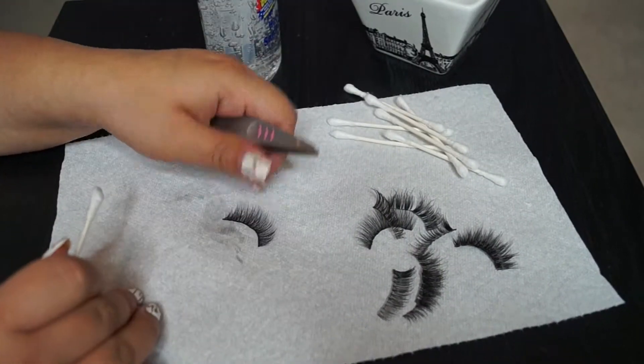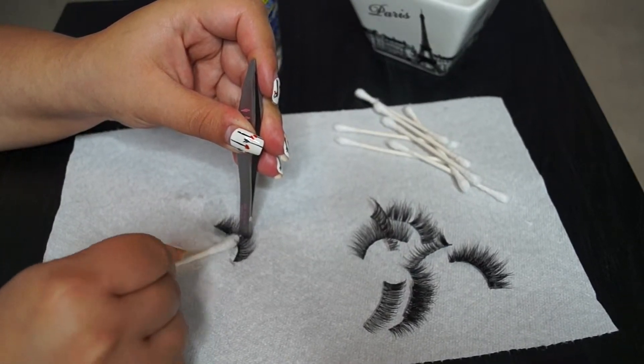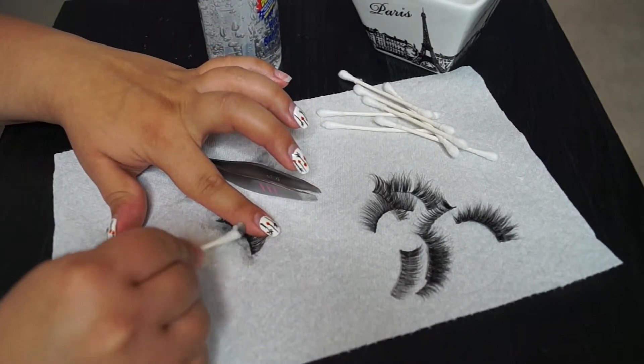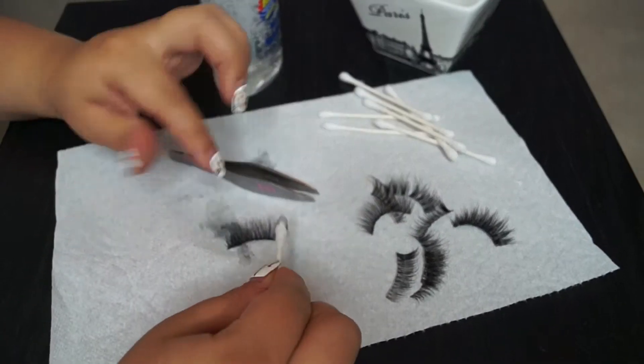When you're doing this, you really do have to be careful because they are eyelashes, and the point of doing this is because you want to reuse them. If you rub too hard, you can start pulling hairs and it'll just look really messed up. So you do have to be really careful.